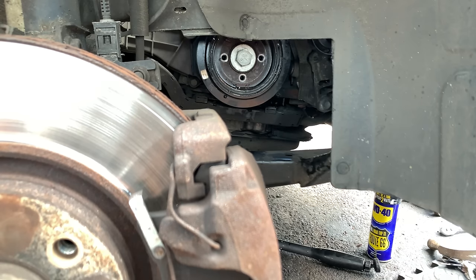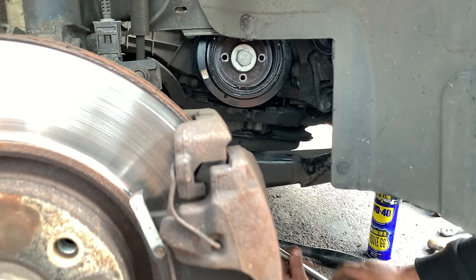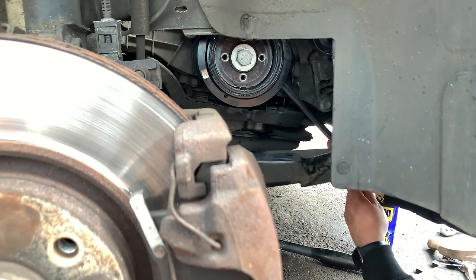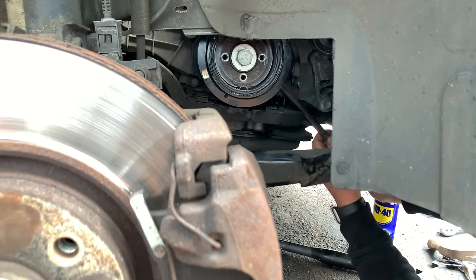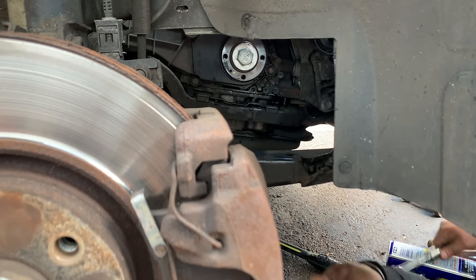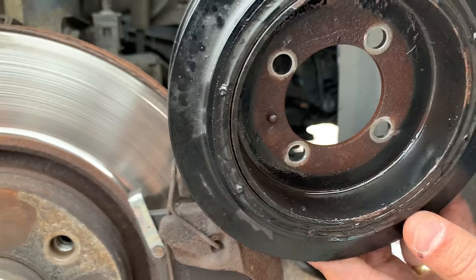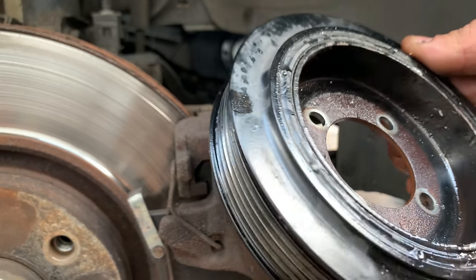I've literally been here for about 45 minutes now and this pulley doesn't want to come off. I sprayed a bunch of WD-40 behind the pulley, tapped it with the hammer as well, and pressed from the back — I think it's just about to pop. There we go, blimey — that was proper seized in it. Finally got it out. What was holding it in place was all the rust on the edge.